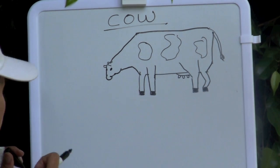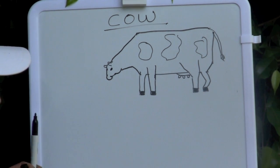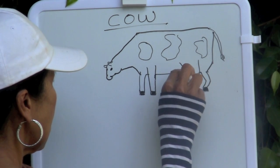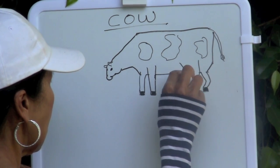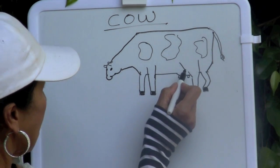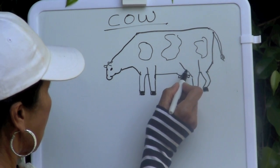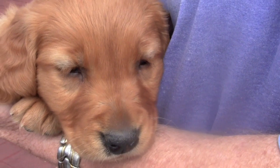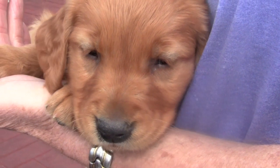The udder produces milk for a baby calf. With your eraser, erase that line. There we go — the udder. Great job drawing a cow! Now we are going to draw a puppy.